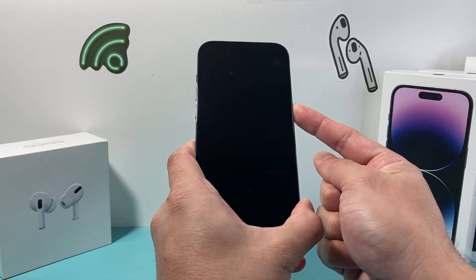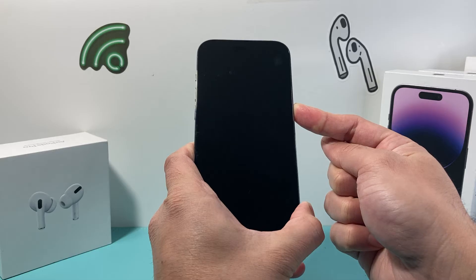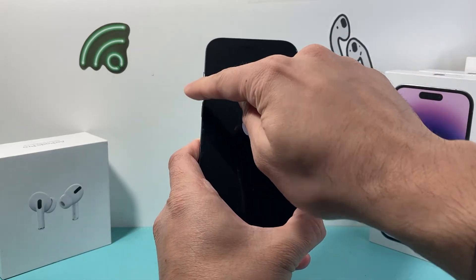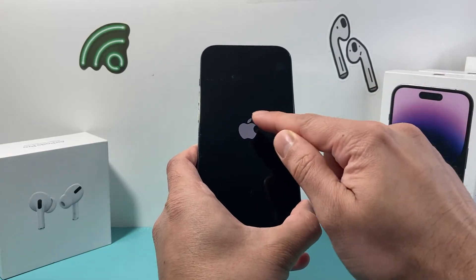Volume up, volume down one after another — make sure it's quick — and then that side button just like that. And once we see the Apple logo, we let go of that side button. So again: volume up, volume down, and then hold that side button until you see the Apple logo.